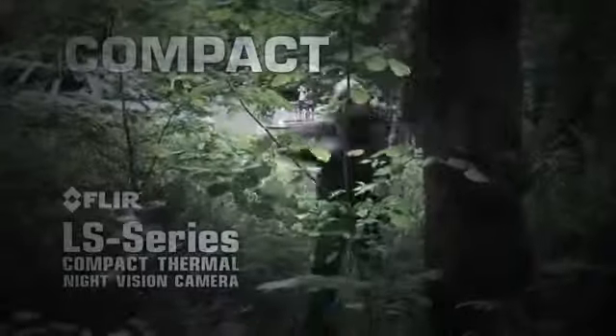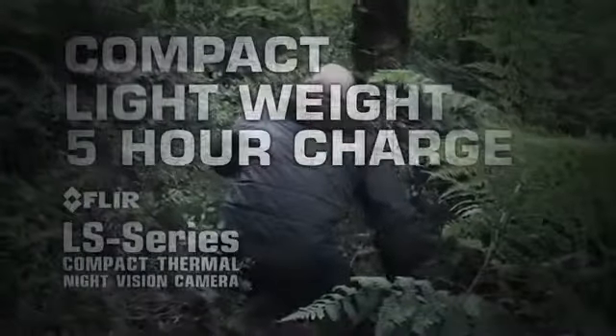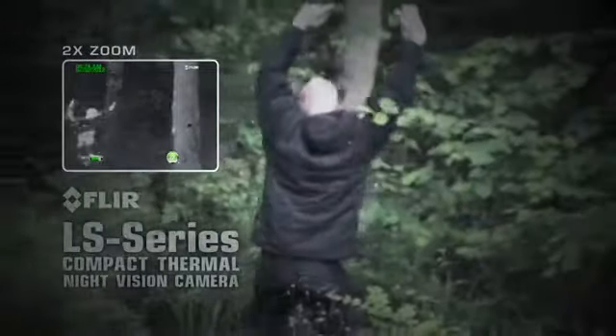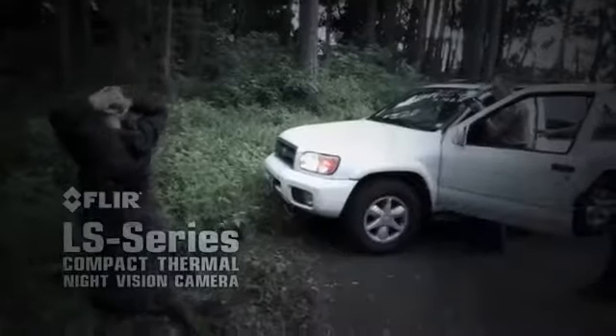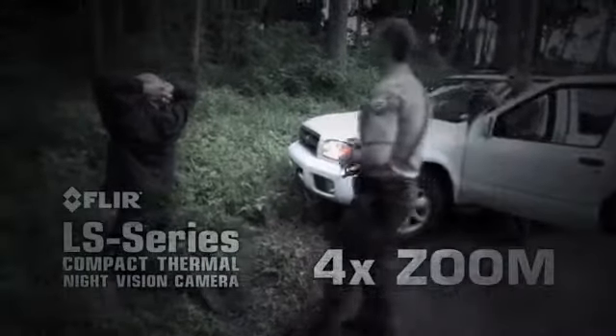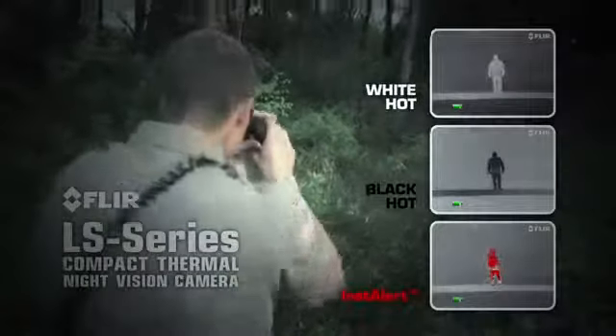FLIR LS is compact, extremely lightweight, operates for over five hours on a single charge, and is covert in appearance and silent in operation. Intuitive camera operation includes an integrated marking laser to safely pinpoint suspects, up to a 4x zoom, and multiple palette options including FLIR's proprietary Instalert.